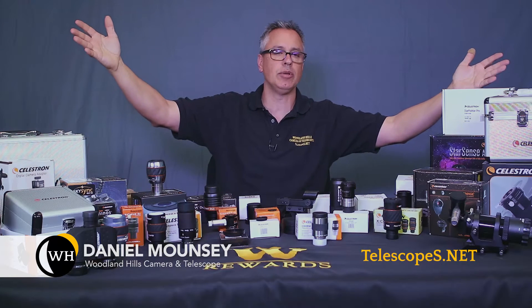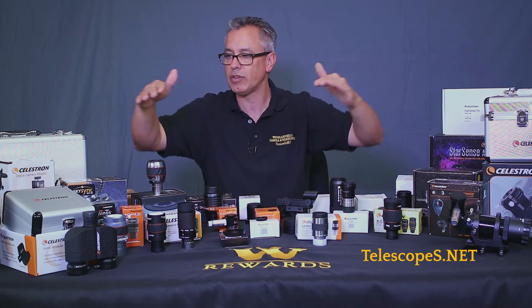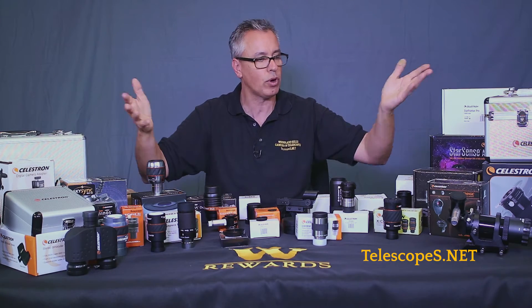Ladies and gentlemen, welcome to Telescopes.net. My name is Daniel Mouncey, aka Dr. D, and today we have an assortment of Celestron accessories before us.